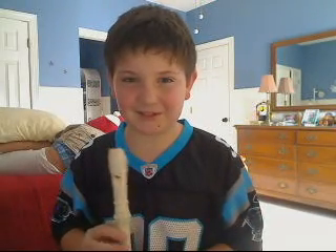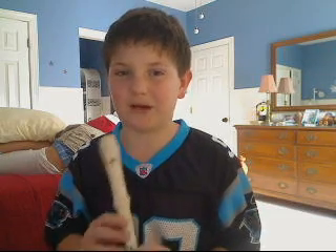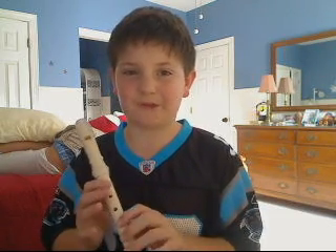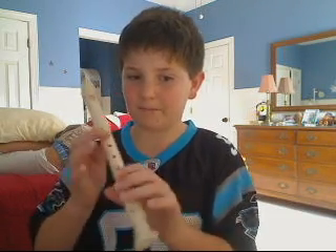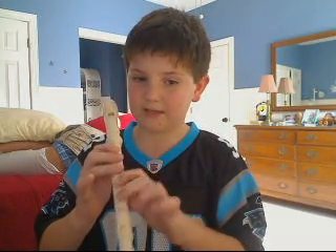Alright, hey guys, I'm going to do It's Raining on the Recorder, which is the green belt. And if you guys all know the notes on the recorder — B, A, B, A, G, and E — then you'll know how to play this song.